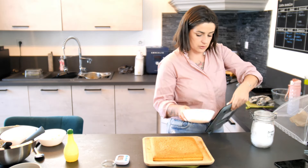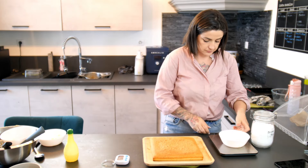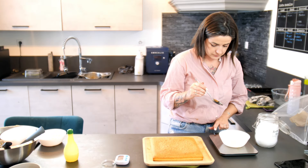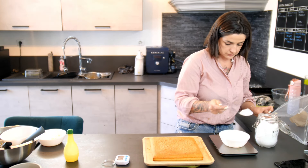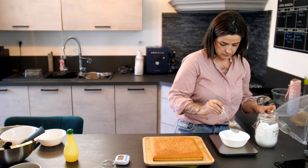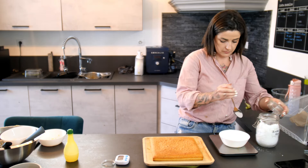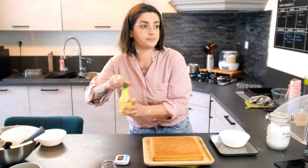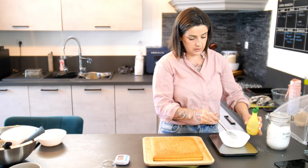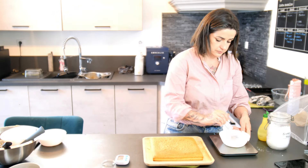On va prendre 50 g de sucre glace et une cuillère à soupe de jus de citron. On va mélanger.